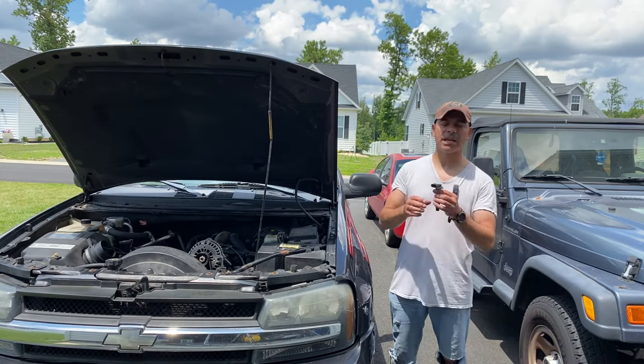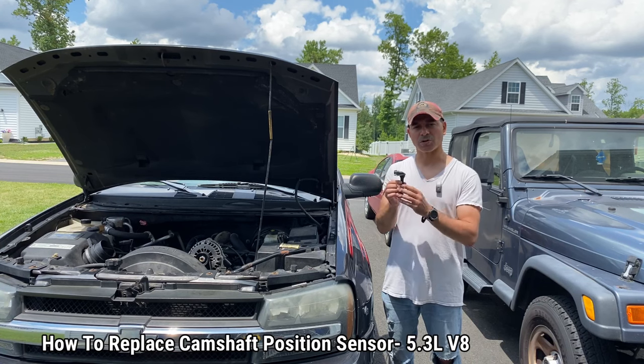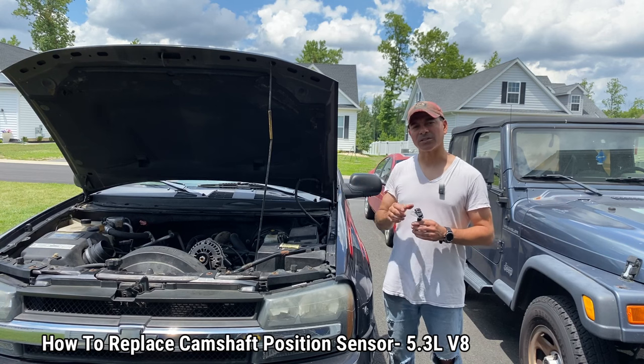Welcome to Andy's Garage. I'm Andy Phillips. Today I'm going to show you how to replace the camshaft position sensor, also known as the camshaft sensor, on a 5.3 liter V8. Let's go ahead and get started.